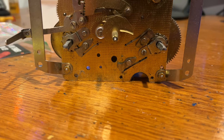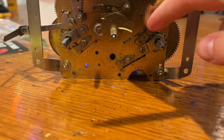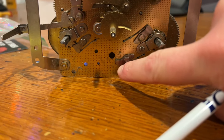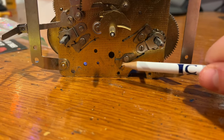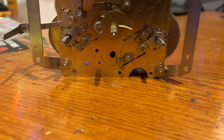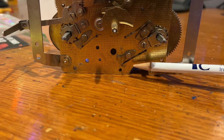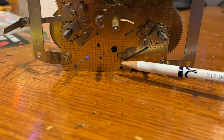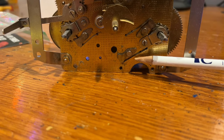This latches onto the gear, and this metal rod actually bends into it. When I first got this clock, this rod was bent away from this, hence why this arbor would not wind. I tried to fix that by using needle nose pliers and bending it more towards this so that it would latch on. However, out of nowhere, this metal rod snapped in half.